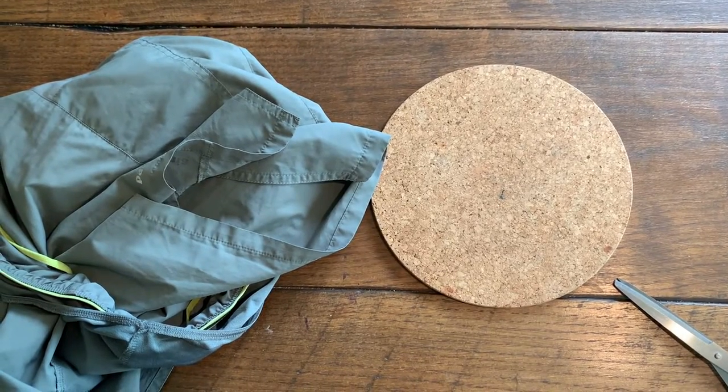I use this cork mat to wrap the shorts around and ensure I've got something to press against. Using the cork mat to wrap the shorts around ensures that any excess material isn't in the way and doesn't get melted.